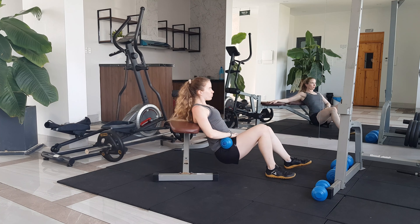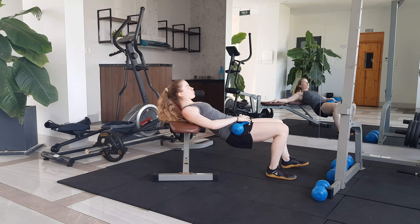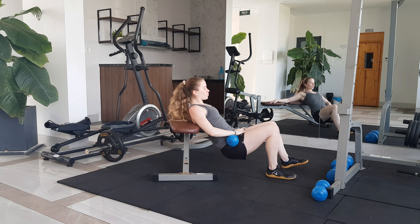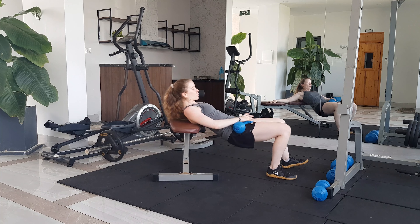Add a dumbbell to the hip on the working side to make this more difficult. You could also do this with a barbell, but make sure that whatever weight you choose allows you to come to full hip extension.